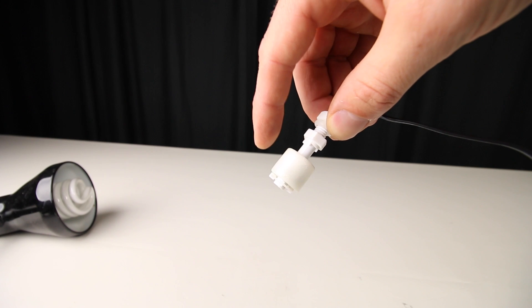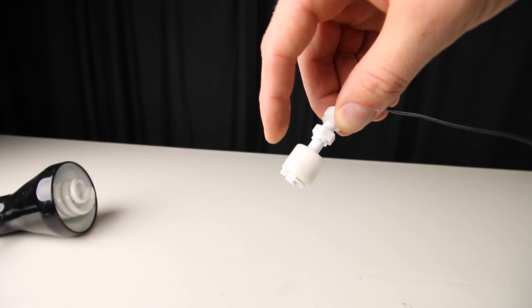Your float switch automated system is now complete. The only thing left is how you're going to mount the float switch to your aquarium, sump, or container. Given that there are so many uses and places you can mount this, the options are pretty much endless. Some popular mounts are made from strips of acrylic or even PVC pipe. Research a little further and find the one that works best for your application.